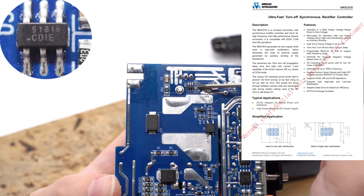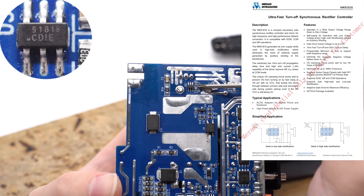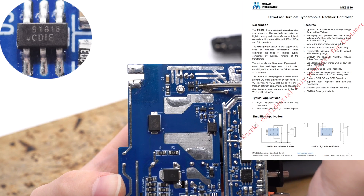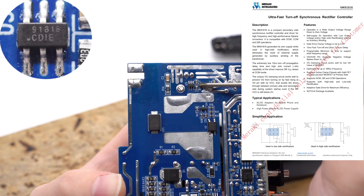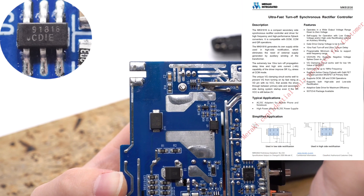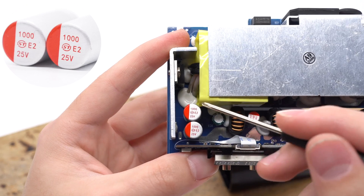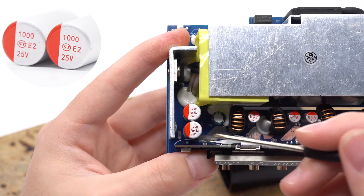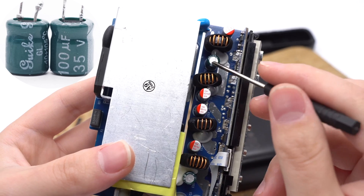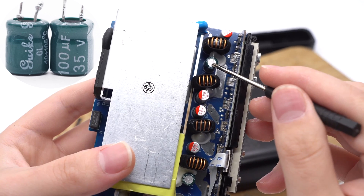Now let's take a look at the secondary side. The synchronous rectifier controller is from Meraki. It can be used in flyback topology and is compatible with CCM, DCM, and QR modes. It adopts Meraki's self-powering technology to power VCC, so no external auxiliary winding is required. The synchronous rectifier is from Laird and adopts a TO-220 package. Two solid capacitors for output filtering are from the ST-E2 series, 1000μF, 25V each. Two electrolytic capacitors for input filtering are from Rubycon, 100μF, 35V each.